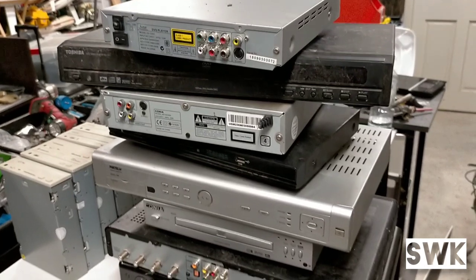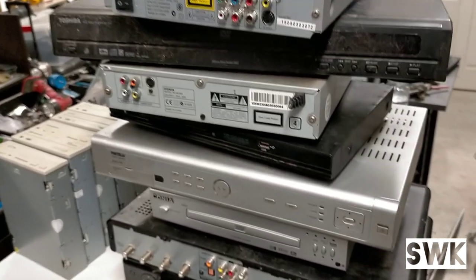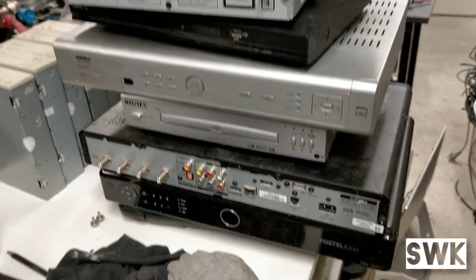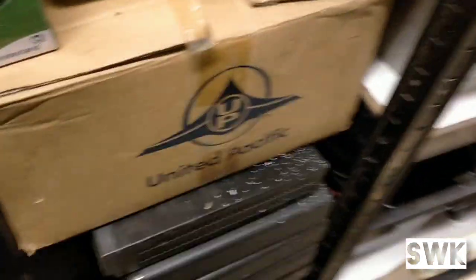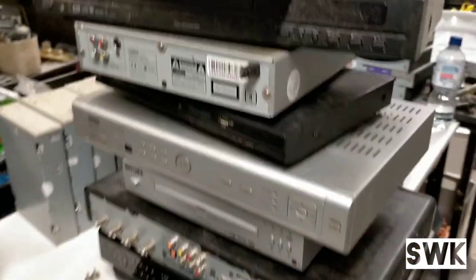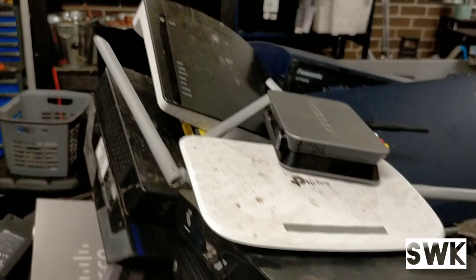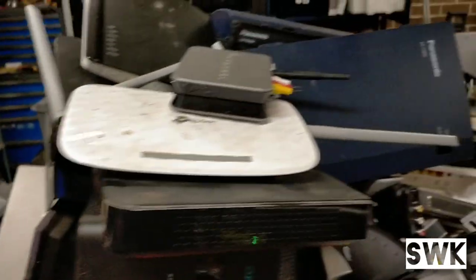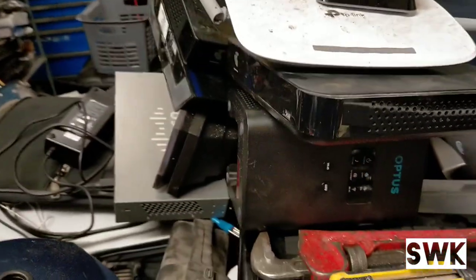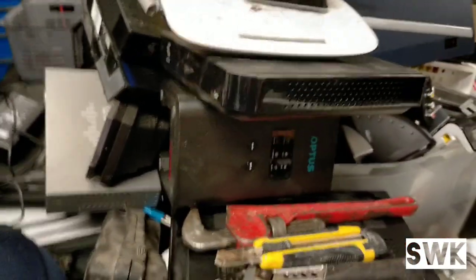So these are some of the DVD players and satellite boxes — there's a Foxtel box there actually. I've got roughly about 18 of these which I have to start pulling apart. These are your network routers and modems — a whole box of them which also need to be cleaned out.